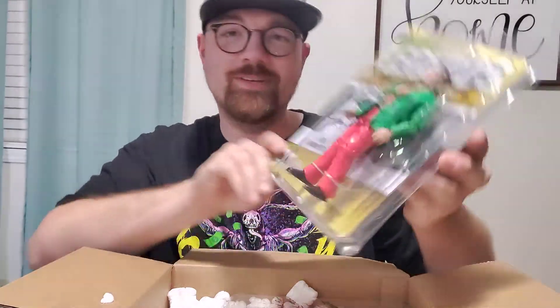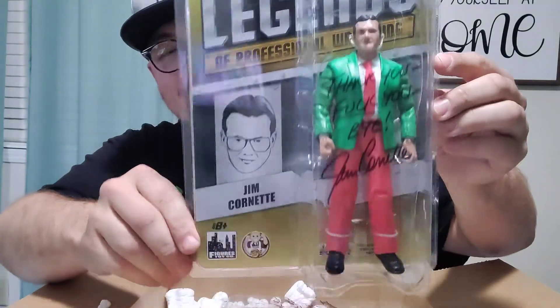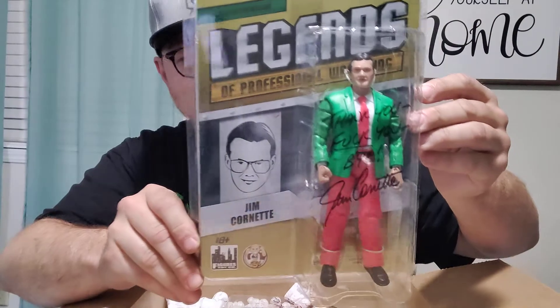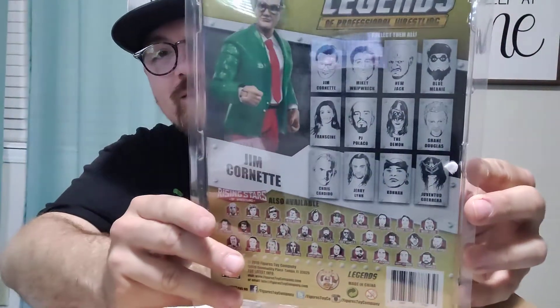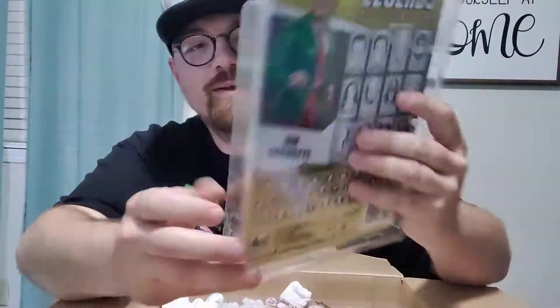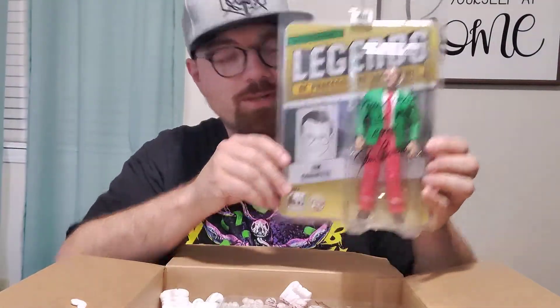Boy, this is really nice. Look at that bubble - the packaging is so crisp, you don't even have to get a protector for it, really. It's just very cool. There's the back of the card, shows all the other characters available. I managed to get two sets - I got the Christmas variant which is the red and green, we'll set that right there.